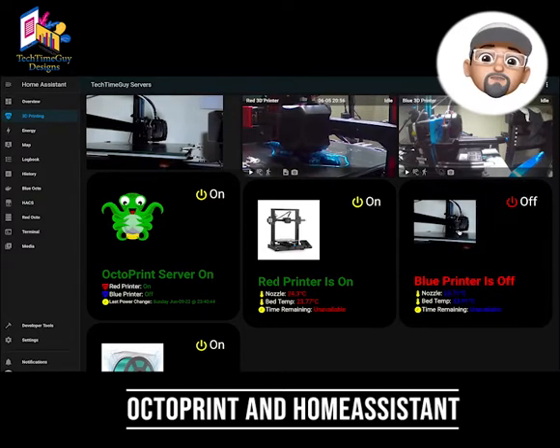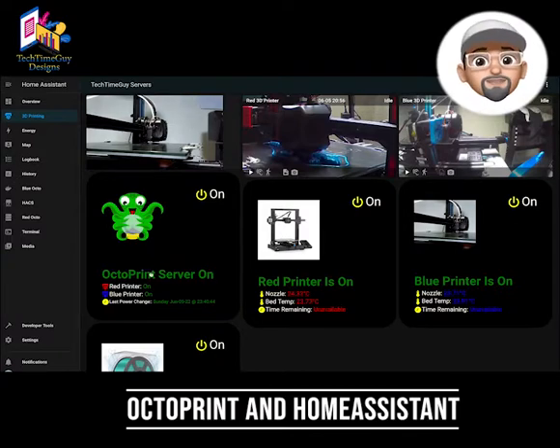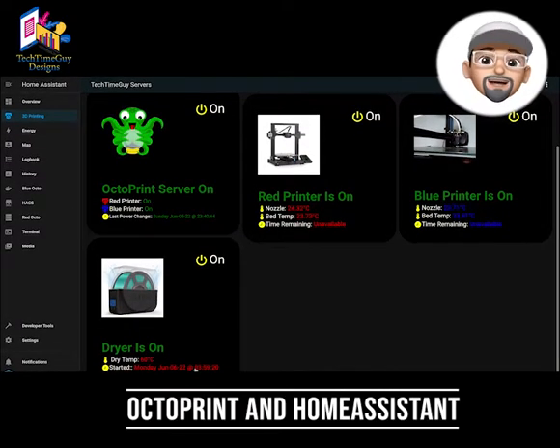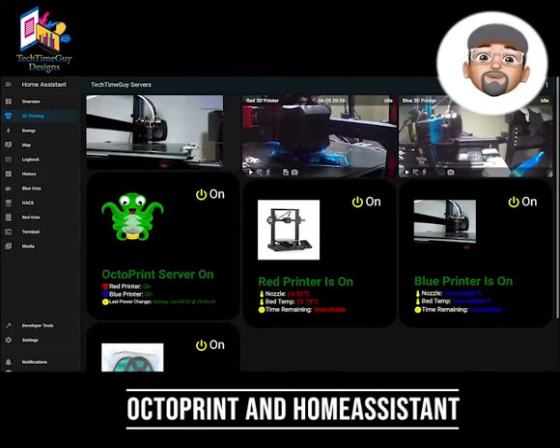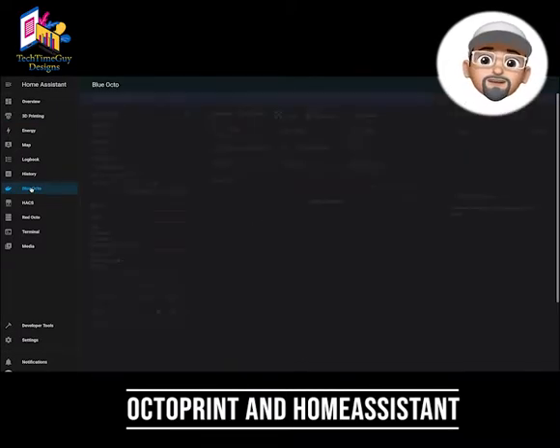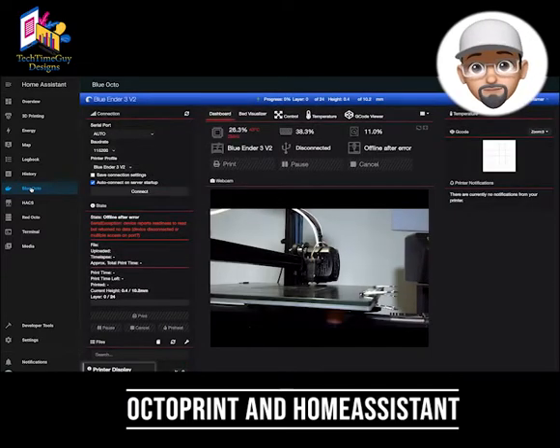What I have done is repurposed an old Windows 7 embedded PC, reformatted it and put Linux on it. Then I installed multiple instances of Octoprint using the multiple deploy script from Paul Pastelis — there's a link below to that video. So basically I have one dedicated unit that controls all of my printers and webcams.